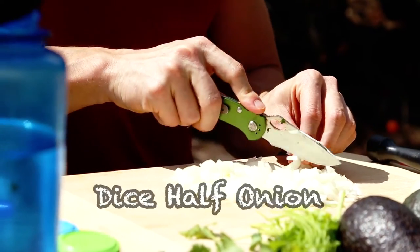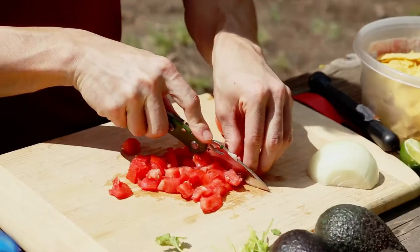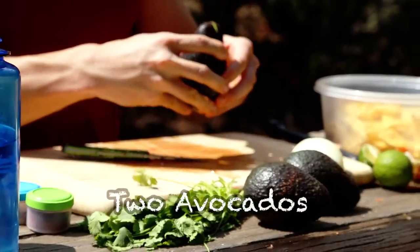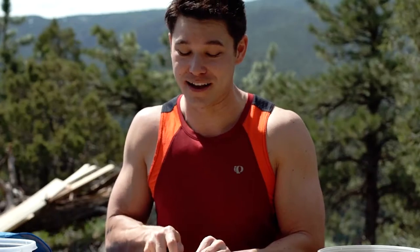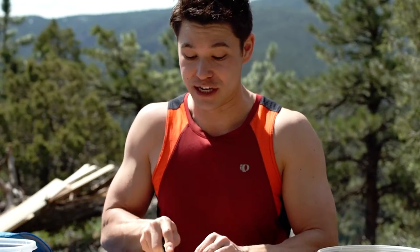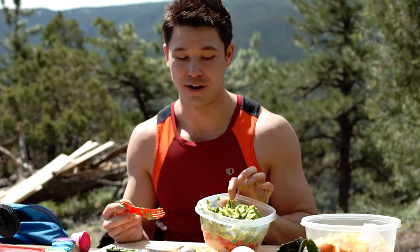We're gonna start off with an onion. The great thing about guacamole is it contains avocados, and they have done studies that said you could pretty much live off of avocados because they have so many nutrients inside of them. So I think guacamole is the perfect trail snack when you're working out and you just need a quick, easy, nutritious snack that's gonna give you the fats you need and that boost of energy so you can perform at your best.